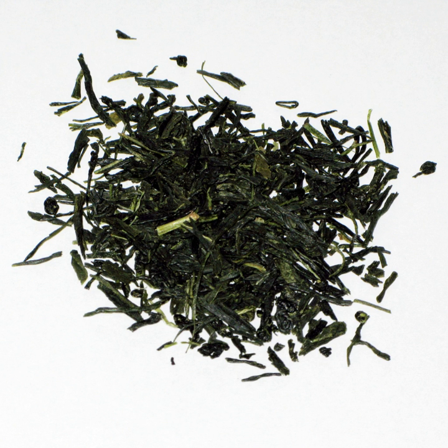Gyokuro is prepared differently from other green teas. Use twice the weight in dry tea leaves for a given quantity of water, for example 6 to 10 grams for 180 milliliters, or 2 to 3 heaped teaspoons for two small cups.